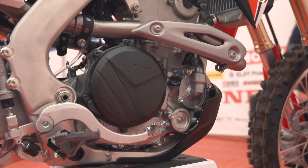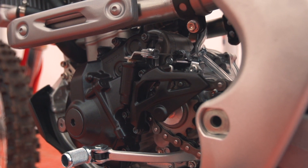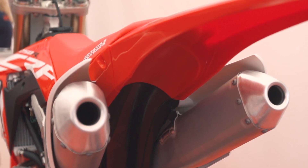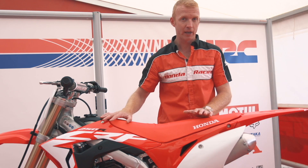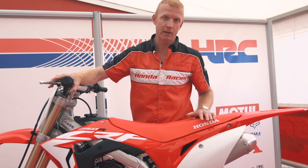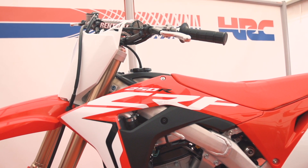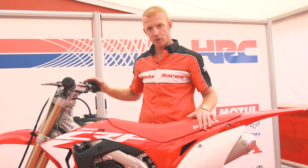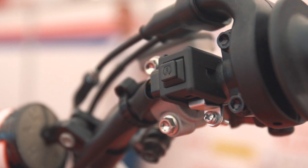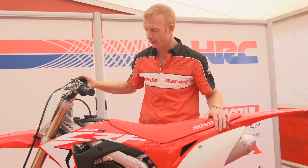We're very excited about the new engine as well. The engine is a double overhead cam, twin port, twin exhaust new engine — very, very good. Together with the new frame and the new engine, we also have the 49 millimetre Showa spring front fork. This is the same front fork as used on the 450 as well. The motorbike comes standard with the electric start, which is just fantastic — it's very, very easy to use and just a lovely luxury to have on a motocross bike.